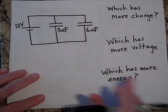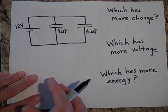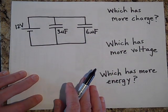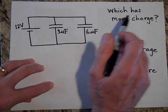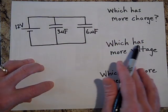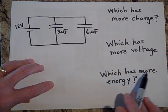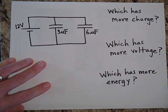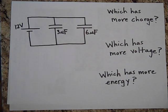Now we have a 12-volt battery hooked up in parallel with the 3-microfarad and the 6-microfarad. Which one has more charge? Which one has more voltage? And which one has more energy? Go ahead and figure it out.